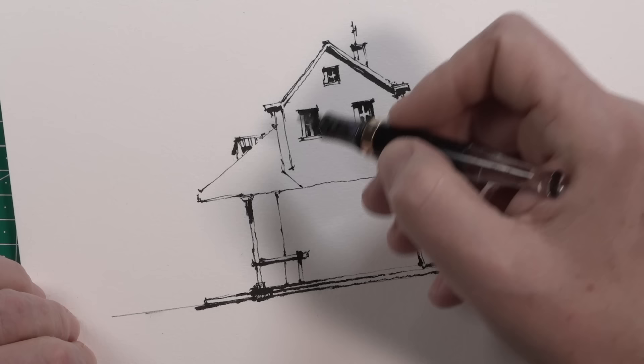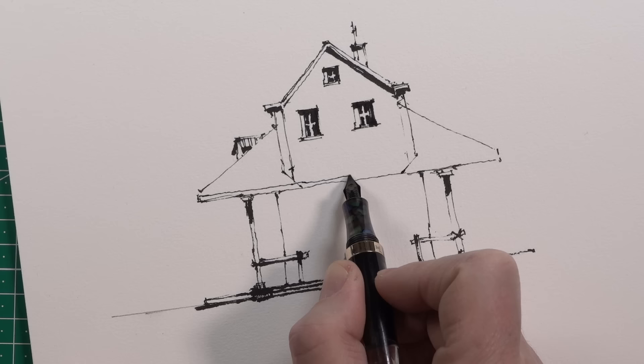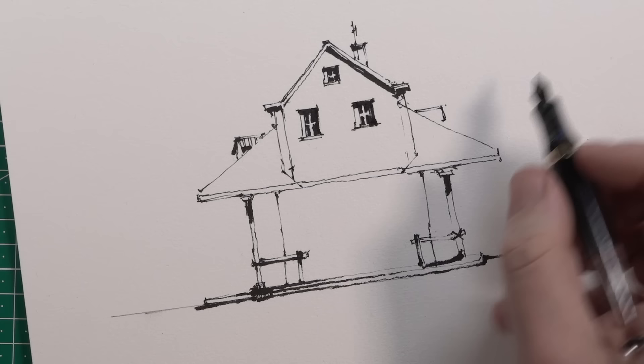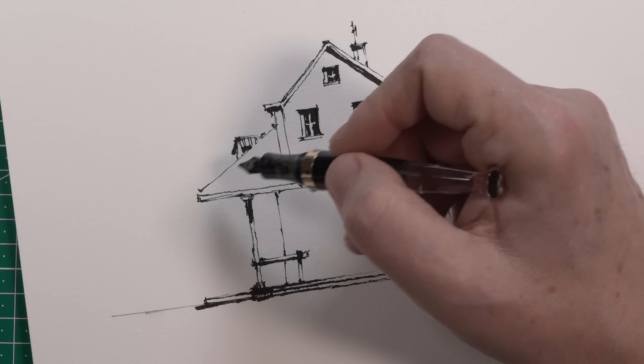This part of the roof is a construction like this. And then of course we need the thickness of the roof. And then also like this one, we have one here as well. So let's do the first shadows with the water brush I showed you before.